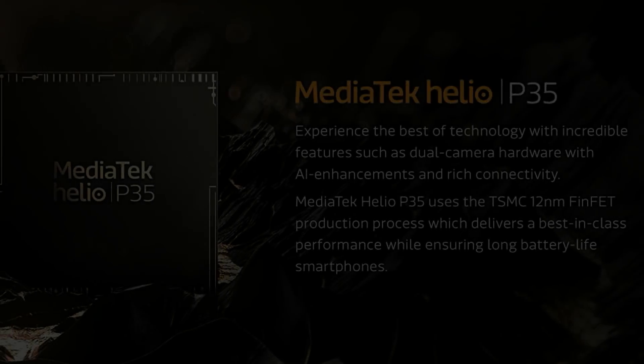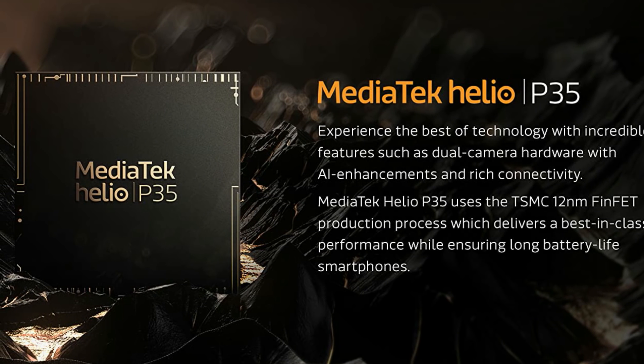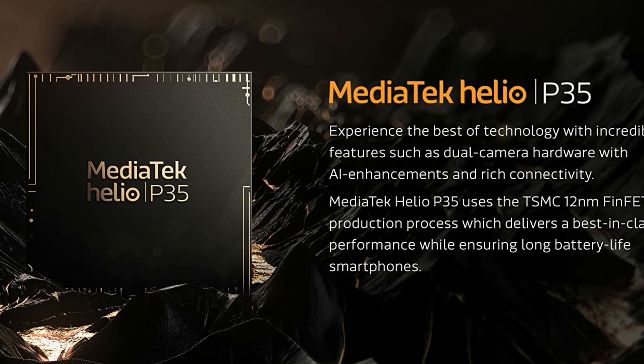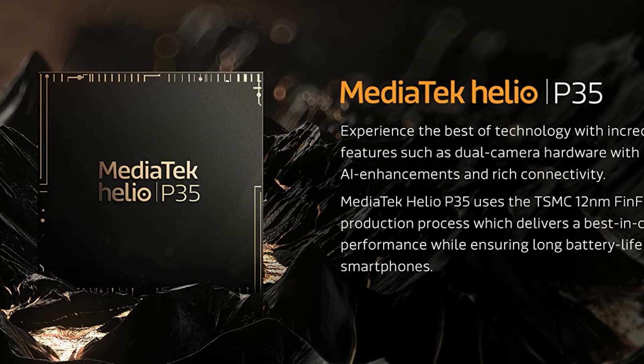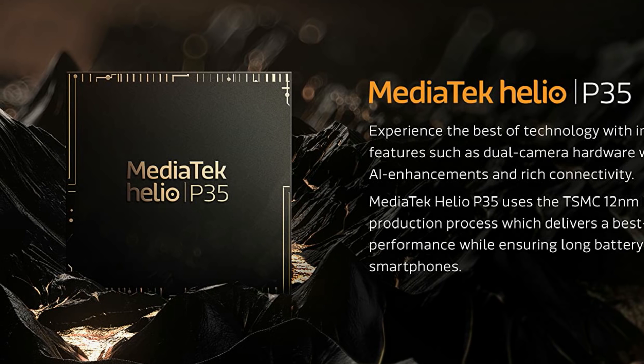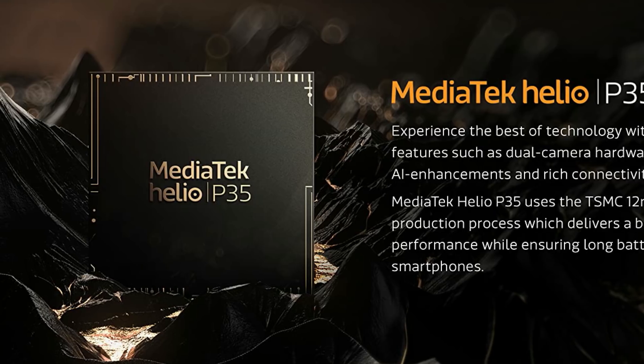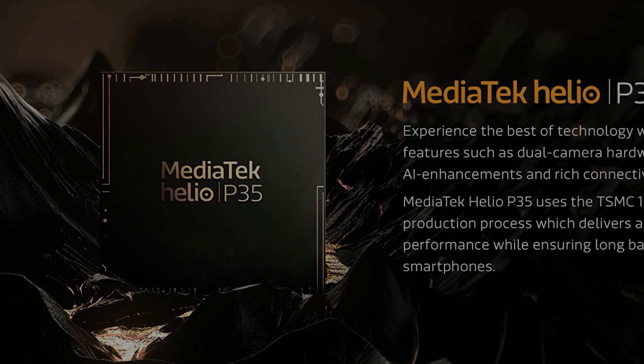Looking at the hardware, we have a Helio P35 processor. It is an octa-core processor built on 12 nanometers with 8 ARM Cortex A53 cores. Four cores run at 2.3 GHz and the other four at 1.8 GHz. The GPU is a PowerVR GE8320. It comes with 4GB RAM and 64GB storage — LPDDR3X RAM and eMMC 5.1 storage, with a hybrid slot.